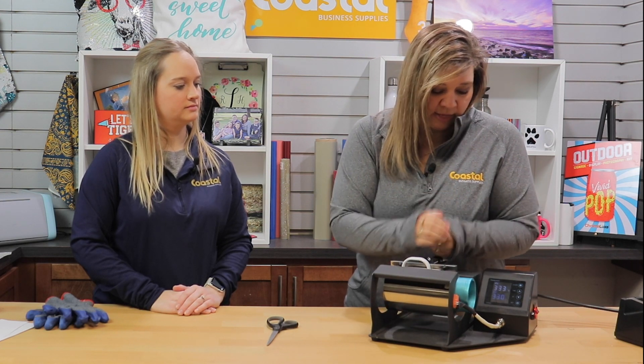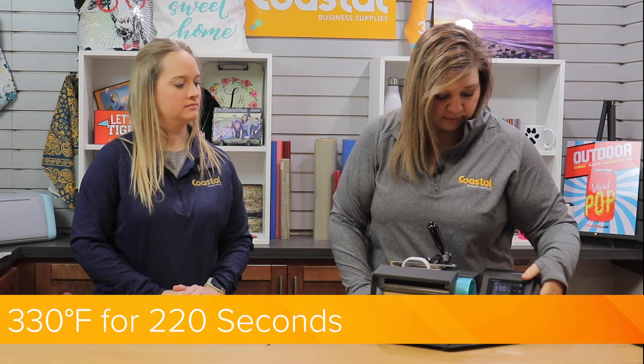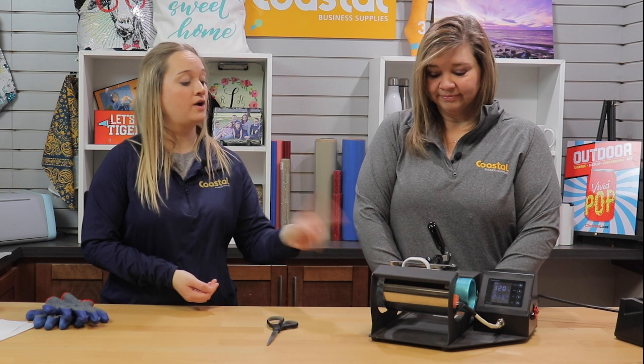We're going to press it today at 330 degrees for 220 seconds. We are using our BJ 870 press as our 4-in-1 mug press and we are using the 11 ounce and 15 ounce elements today.